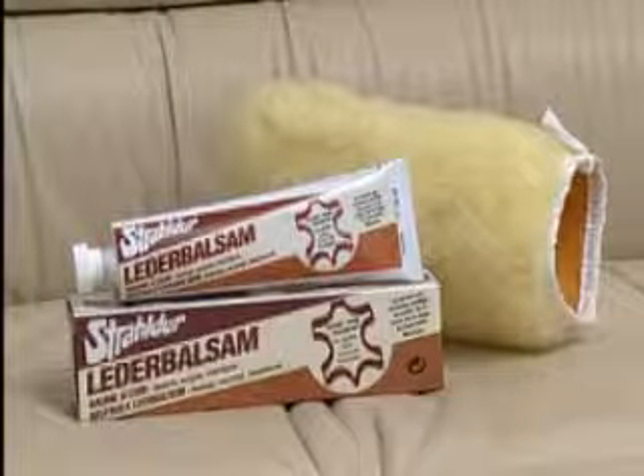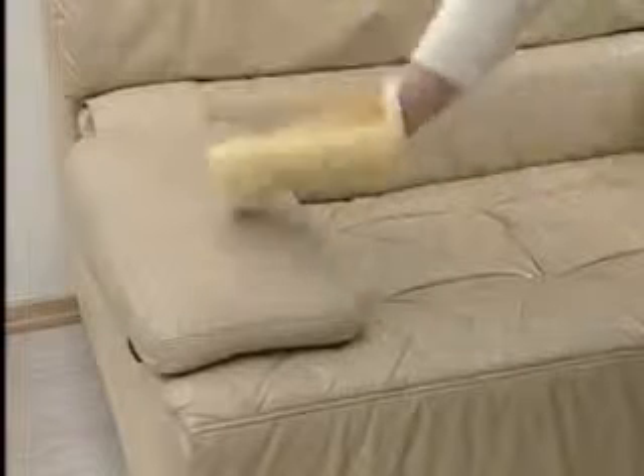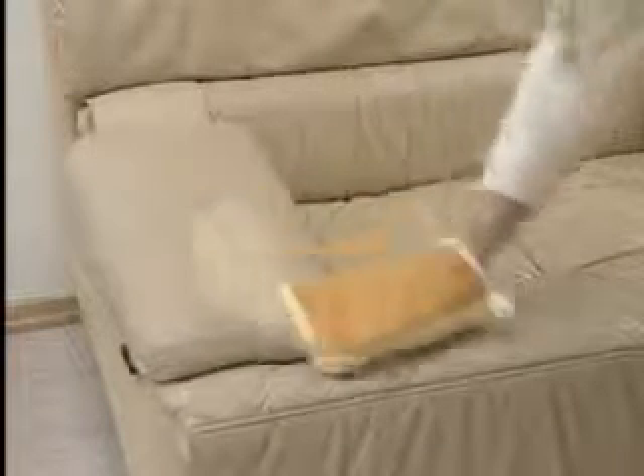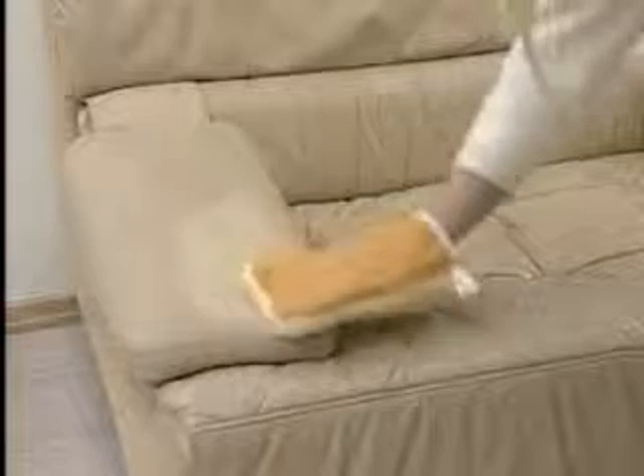The new Straldur Leather Care products. Spread a little of the Straldur Leather Balsam evenly on the surface to be cleaned using the new Leather Care Glove. The dirt disappears without any rubbing.